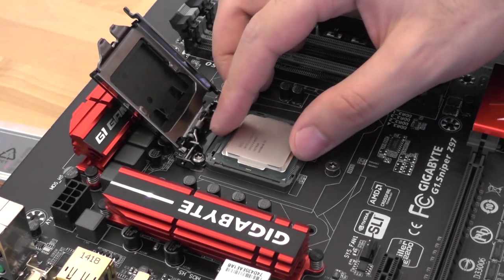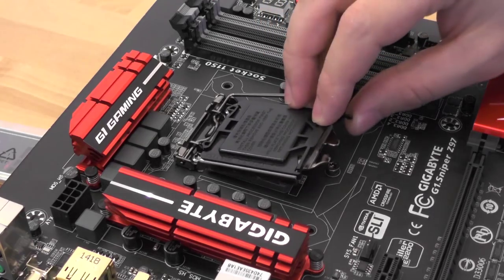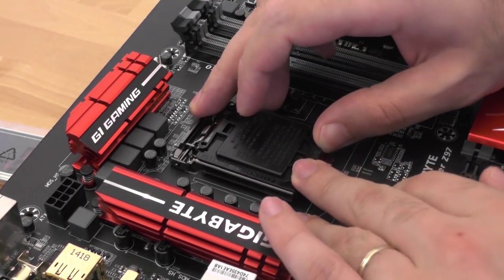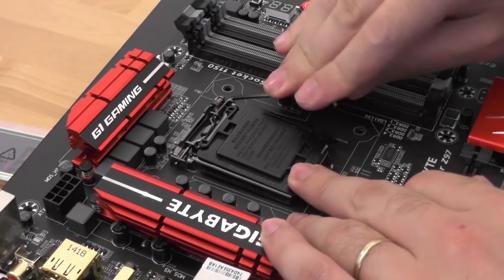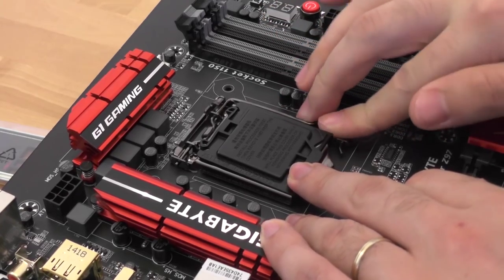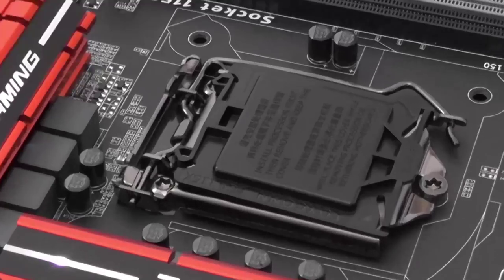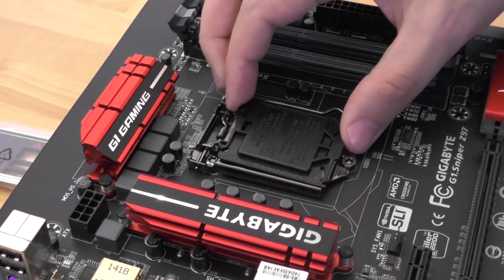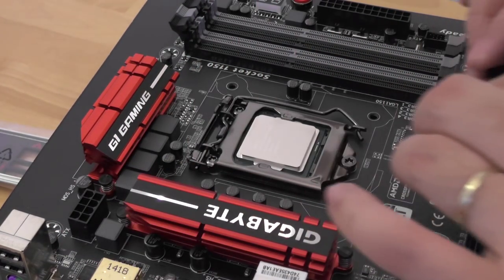Be careful and double check the CPU positioning. Close the CPU socket and position the top of it under the screw on the mainboard, then close the lever. Remove the cover of the CPU socket — sometimes it will be automatically removed when you close the socket over the CPU.